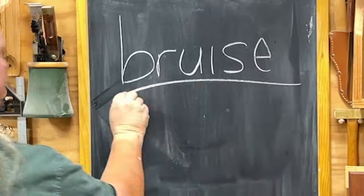Welcome back, woodworkers and not. Today's word is bruise, as in the damage we do to wood while working it that we don't realize until we've applied finish — and it's too late.